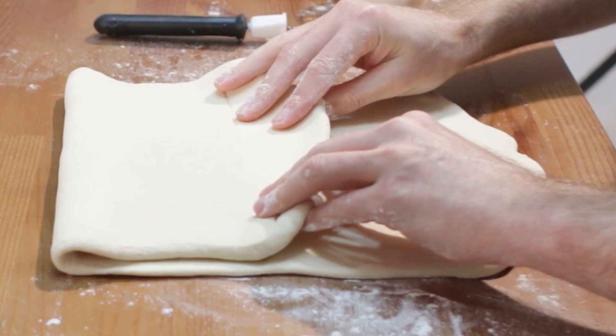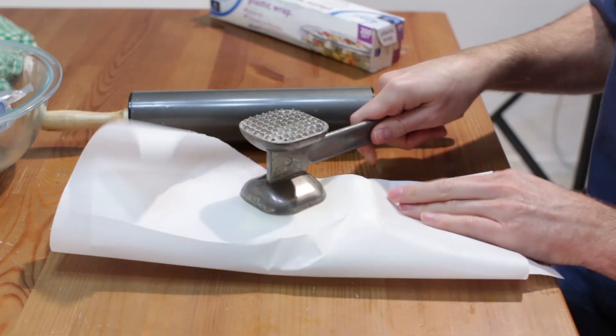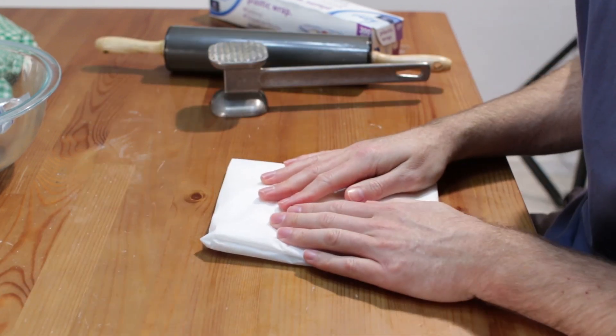This is part two, lamination. Add one cup of unsalted butter to parchment paper. Fold over the paper and pound the butter into a six to eight inch rectangle to create a butter slab. Chill with the dough 30 to 40 minutes.